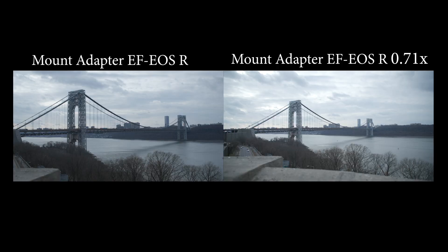As you can see, my exposure has brightened by one full stop. This is an effect of the concentration of the light rays from the lens's exit pupil by the optics in the adapter.